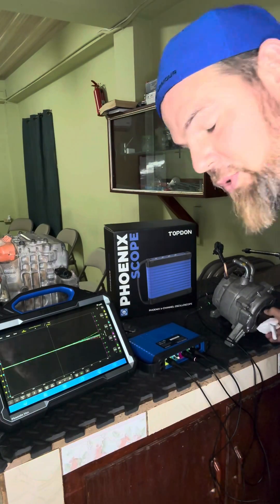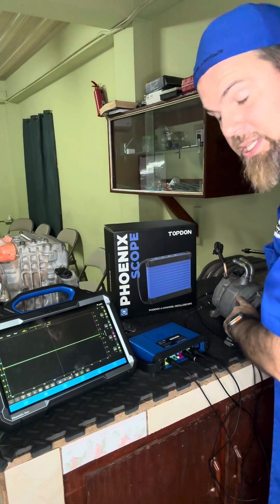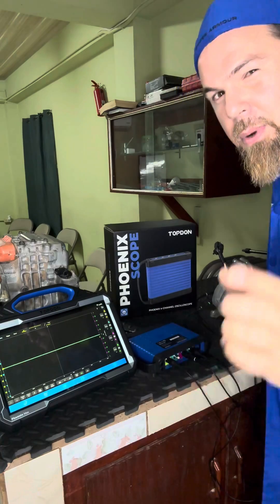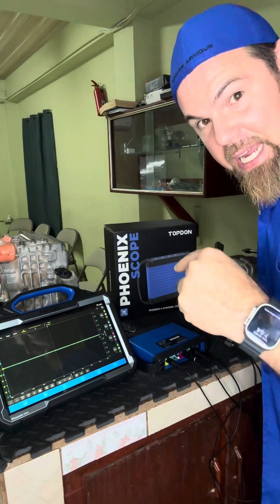Can you see how the phases begin to move? That means that I'm inducing voltage using this high-voltage electric motor, which in this case is a Hyundai Ioniq hybrid starter generator. But what happens if I apply a little more speed with the three channels connected to each one of the phases?